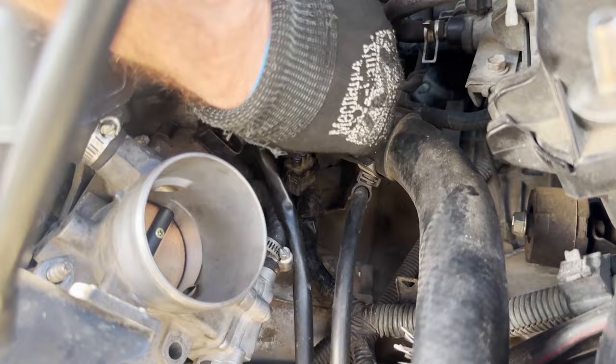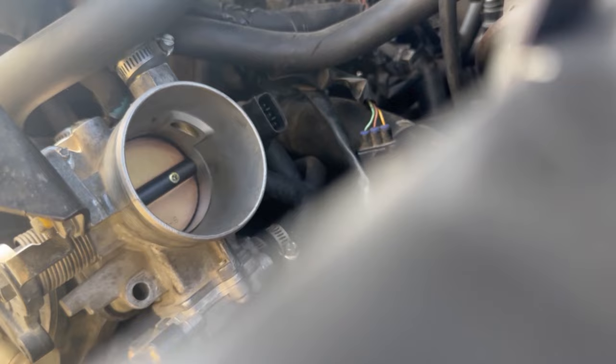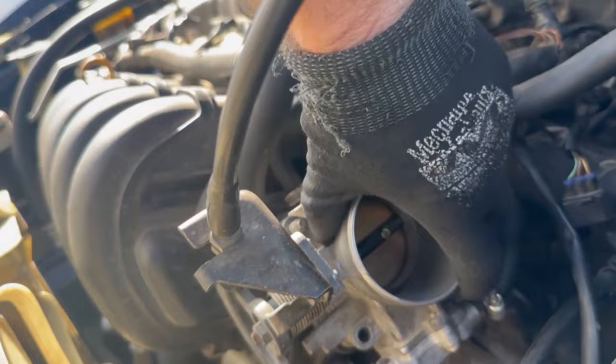Now that those two electrical connections are removed, we're going to pull this whole shebang off. But first thing we want to do is remove this hose right here as well. Remove the hose here. Now we have perfect access to pull our throttle body directly off.